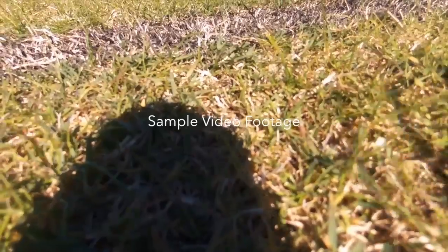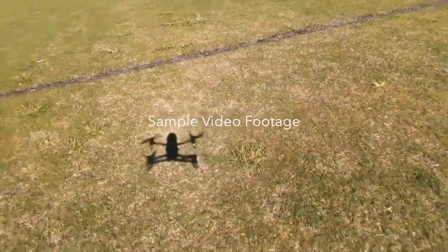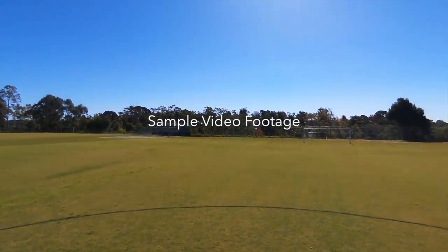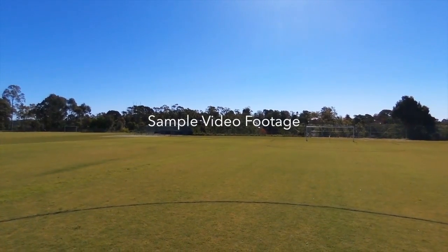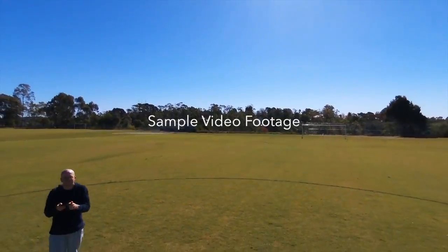The other thing that the Bebop Drone has going for it is the SkyController. This is an optional $600 physical controller with space for a tablet to sit in. Unfortunately Parrot didn't send me the SkyController, so I really can't comment on how well or not it works. I've had to use it with the FreeFlight app that they've used for previous drone models, which means it's purely touch controlled, and that can be a little twitchy.